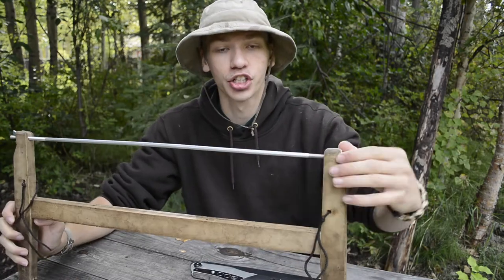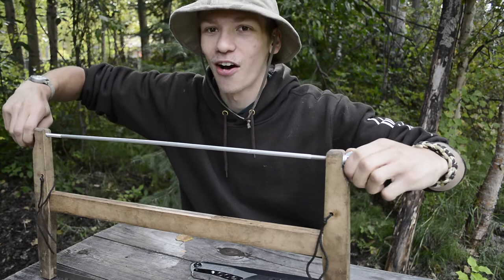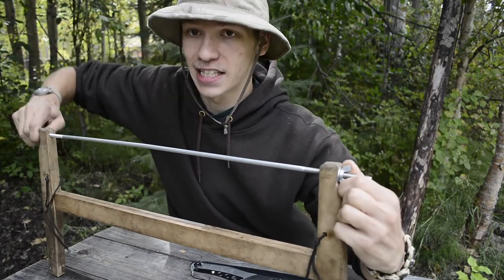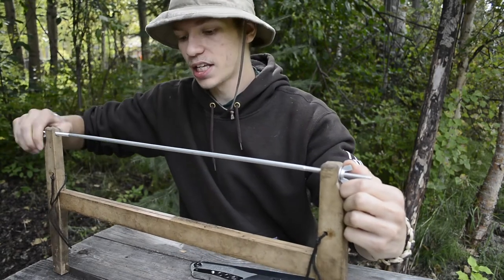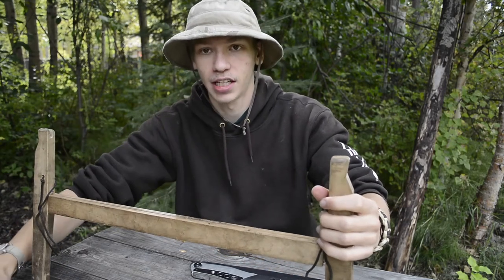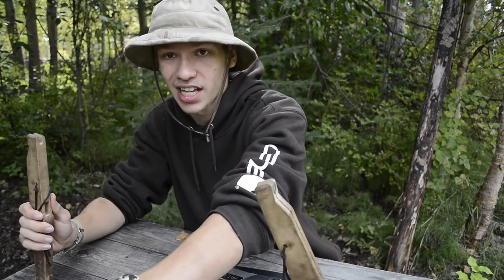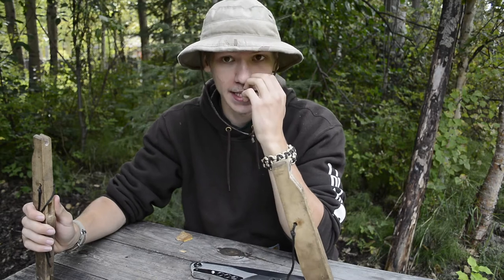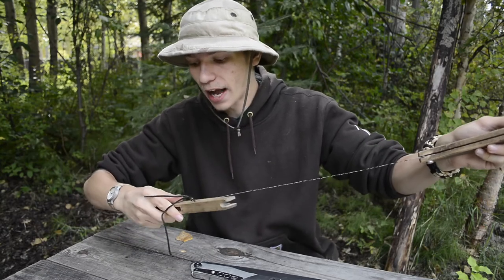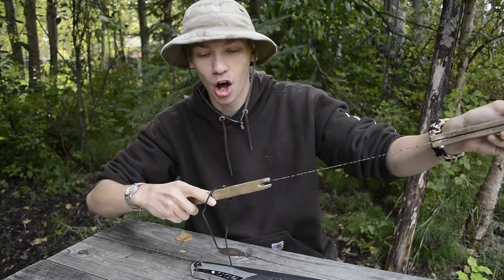With a tensioned saw like a buck saw, the moment you take the tension off, it all kind of just falls to pieces. This thing is pretty contingent on having it at tension — the moment the tension is taken out, you can see the whole thing just pretty much falls apart. That's how the buck saw design works. At the same time, that's something you have to account for, and it's very hard to put a buck saw away by yourself, especially if you don't have some type of table or surface to rest it on.